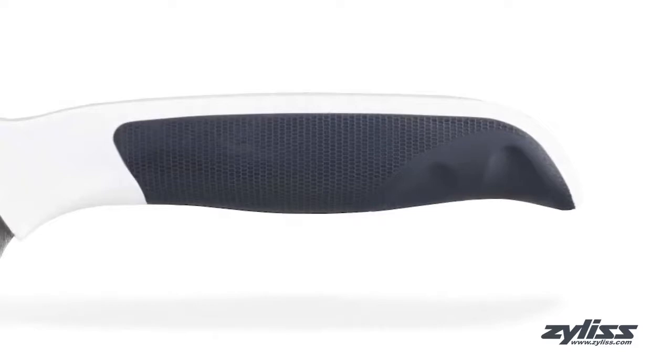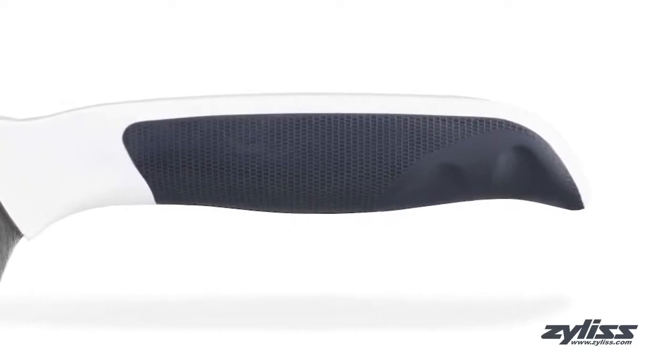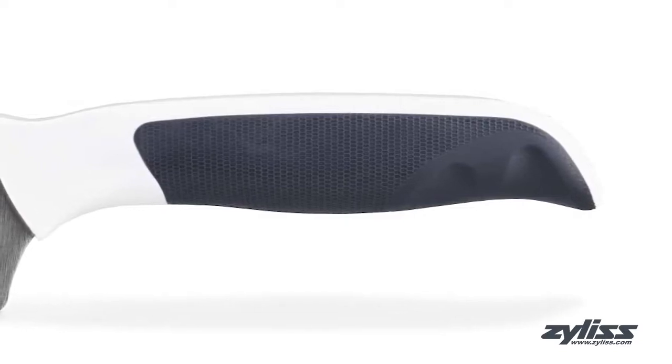The contoured handle with non-slip grip is designed for maximum comfort and to suit any hand size and grip style, while the ergonomic finger indent aids in cutting technique and control when slicing.